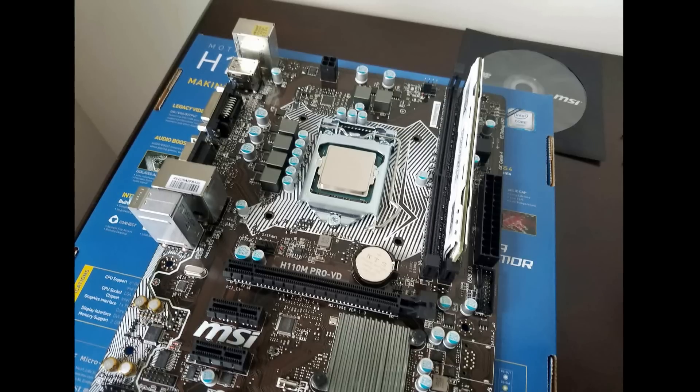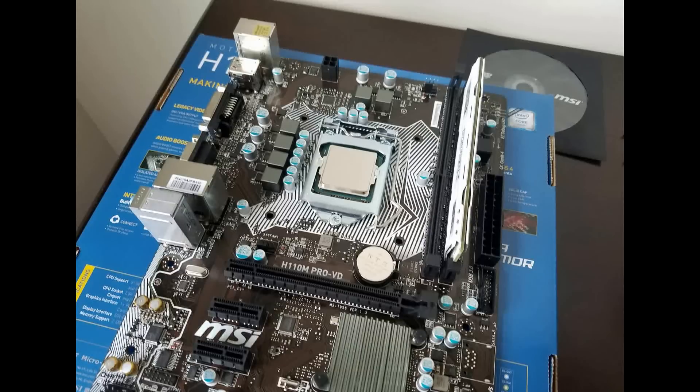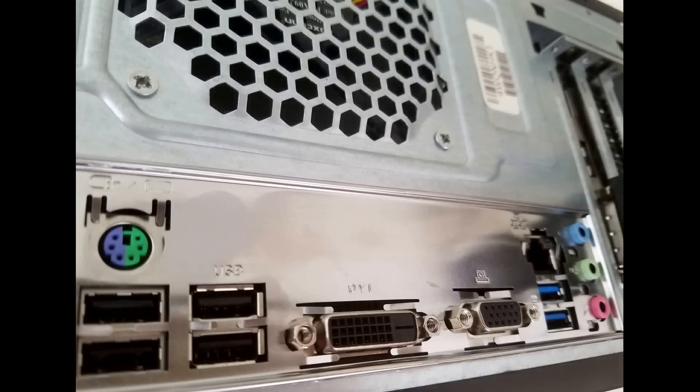It's also equipped with a PCIe 3.0 port and has four SATA 6GB ports. In terms of the IO shield itself, you get two USB 3.1 Gen 1 ports and four USB 2.0 ports. You can add two more USB 3.0 and two more USB 2.0 ports if your case supports it.